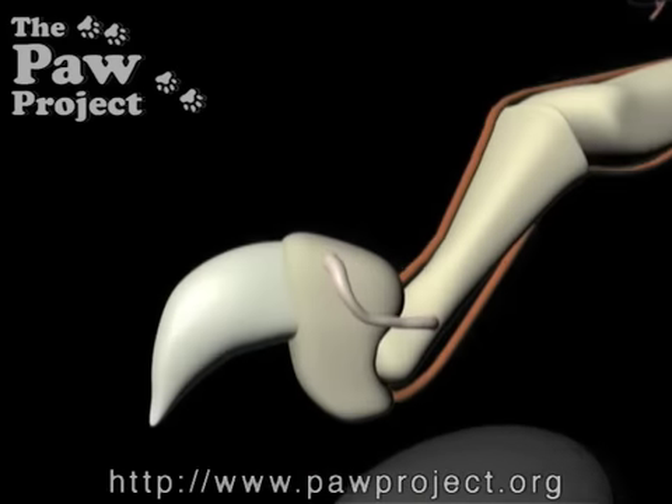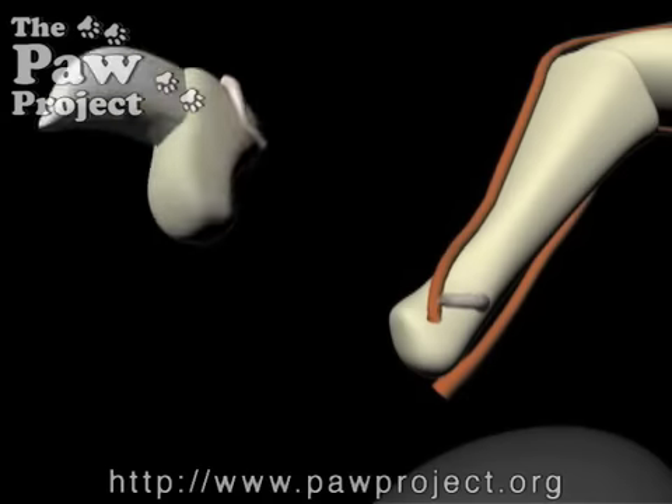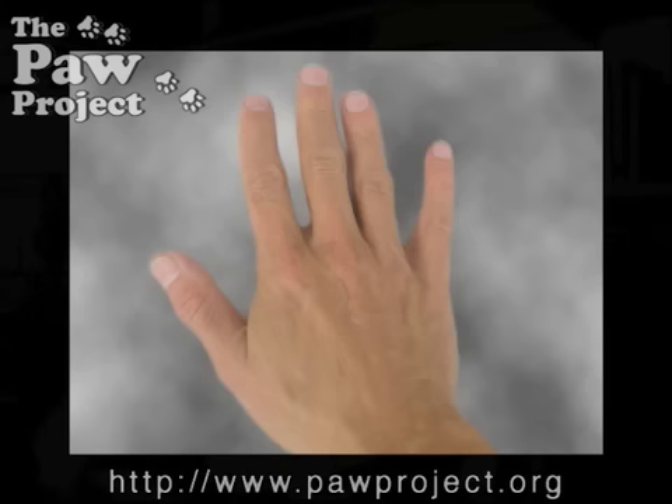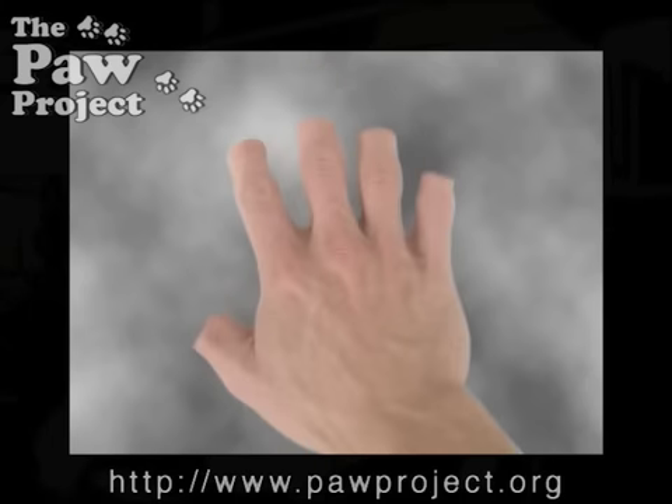Declawing is not just a fancy manicure. It is the removal of the third bone in a cat's toes — the equivalent of amputating the last bone in your fingers at the knuckle.